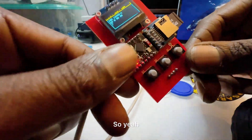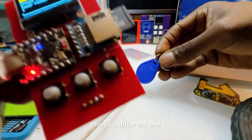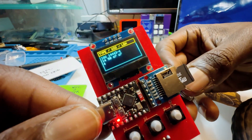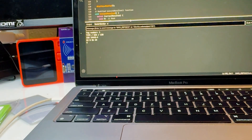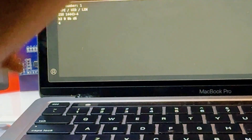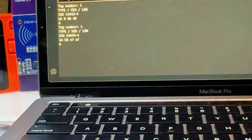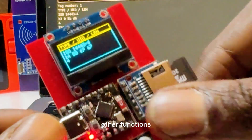It gives some cool data on the card. It does basic reads, and this is a different card. You can use the computer as well, which is helpful for other functions.